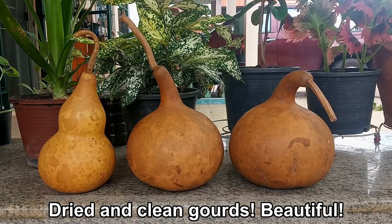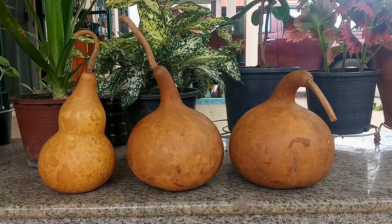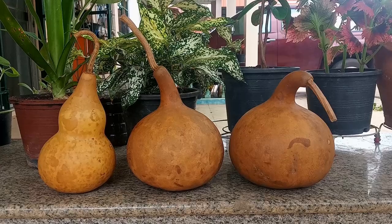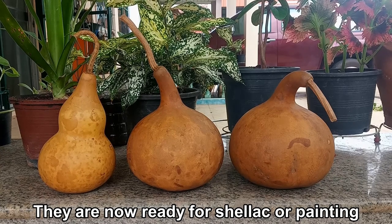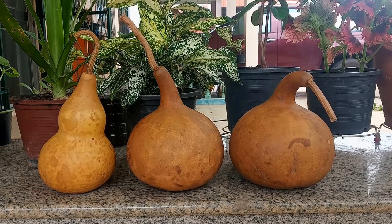Here are the cleaned and dry gourds. Wow, they sure look different now that we've cleaned them up — they have a light, almost golden color. Note that where I removed some of the skin with my fingernail, it's a bit discolored, so I suggest you keep the skin intact as much as you can. At this point you can shellac them, paint them, or make whatever creative item you want. I personally like them just as they are and enjoy picking them up and shaking them like giant maracas.